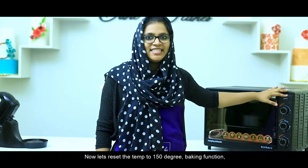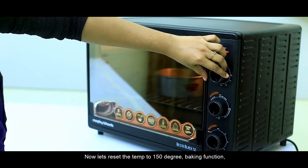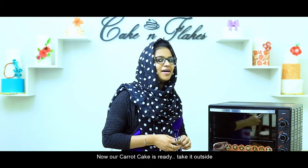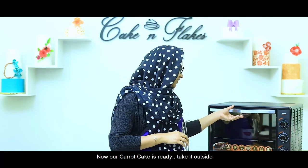Now we will set the temperature to 150 degrees, and the baking time will be 55 minutes. We will pour the carrot cake batter into the pan.